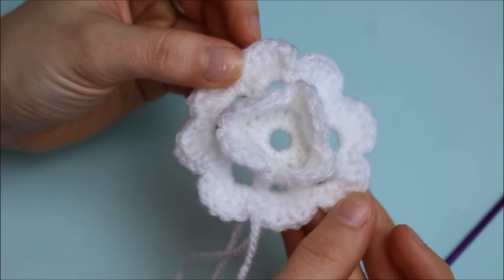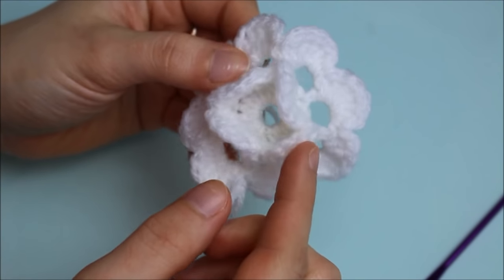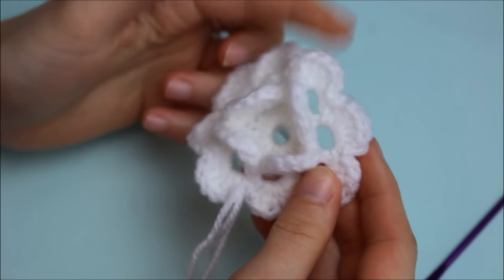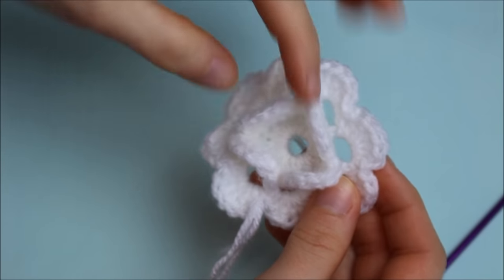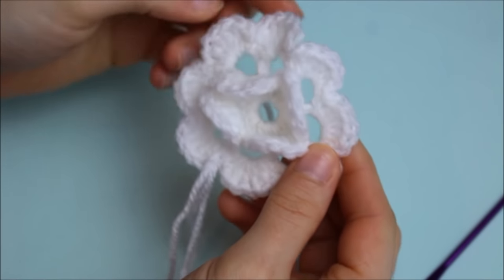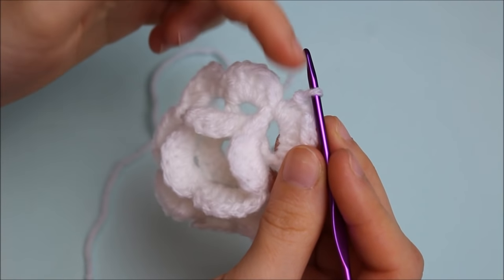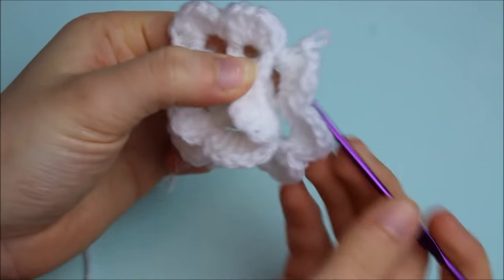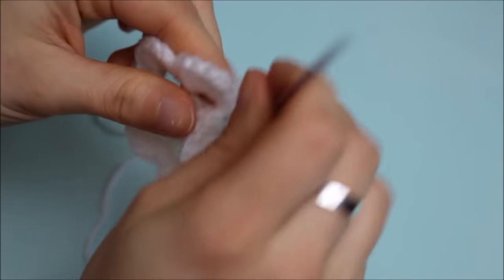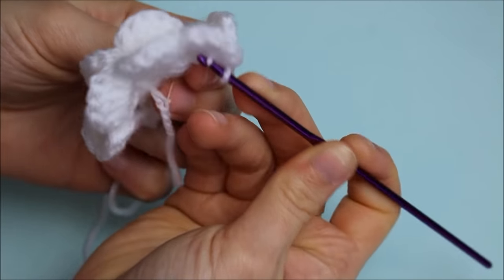The second row with the petals is finished. You can see the center petals are already folding toward the middle — that's normal. For the third row, move the yarn to the back of the flower again. Pass the hook through the stitch in between the petals, grab the yarn, move to the back, and create a single crochet.